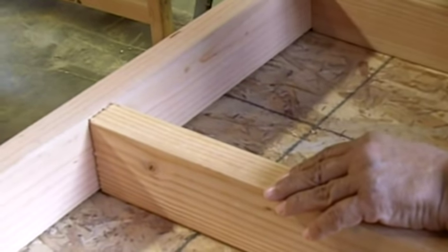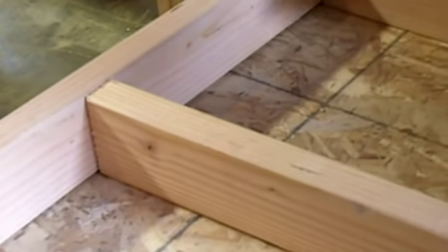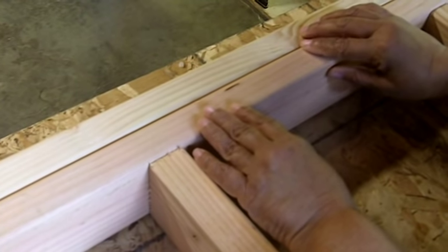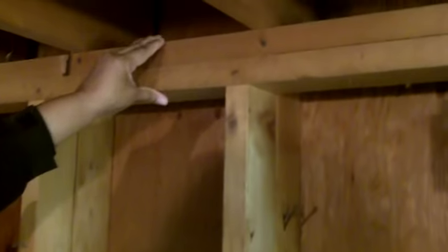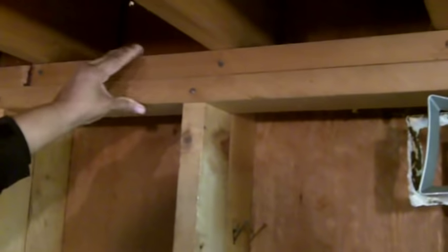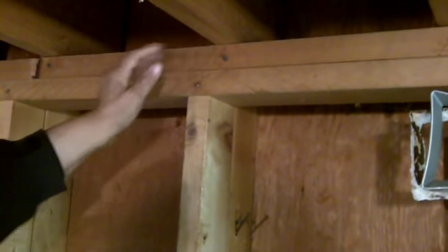Now when a wall is load bearing, you've got to double up the top plate — it's going to look something like this. The top plate is doubled because it's carrying a load. This is what they call double top plate construction. This is the joist above, and that's how you can tell whether or not a wall is load bearing — because it's going to run perpendicular to the joist.